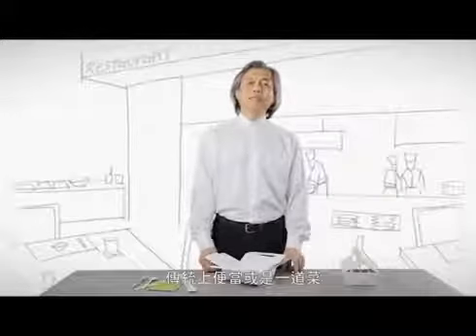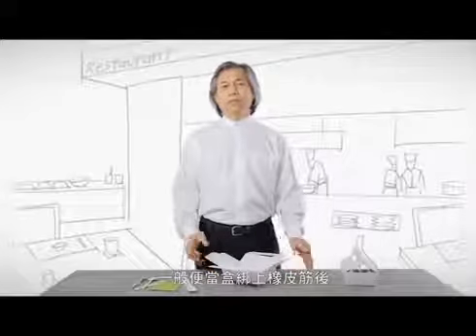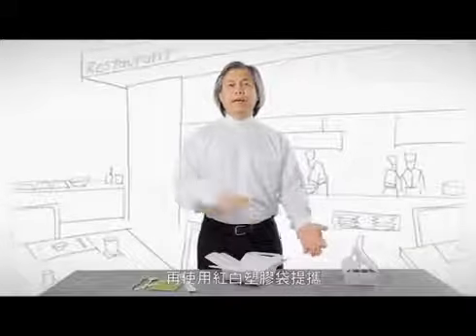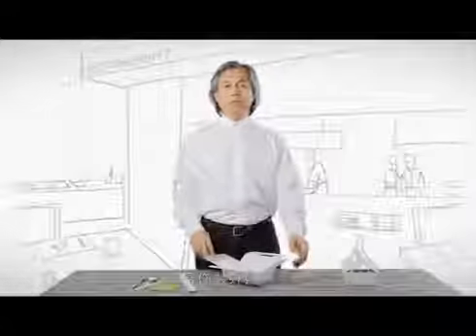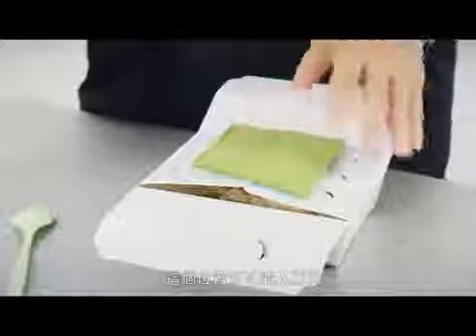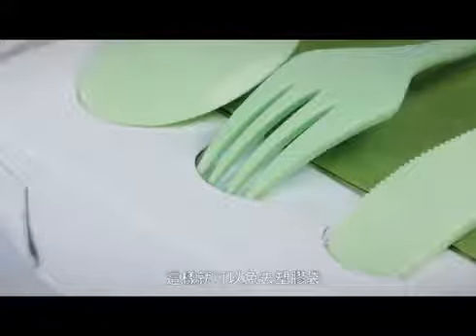Usually we use a rubber band for binding paper lunch boxes, then put the box into a plastic bag for takeaway. This lunch box is something different. After filling the contents, you can put napkins in here, tableware in here — all in one design. There is no need for plastic bags.